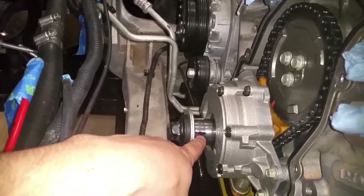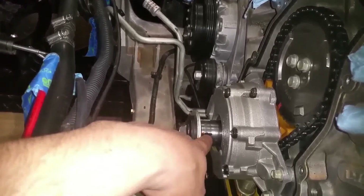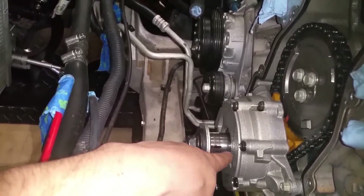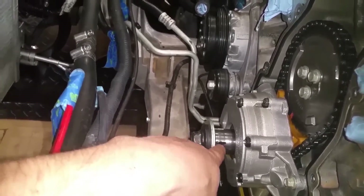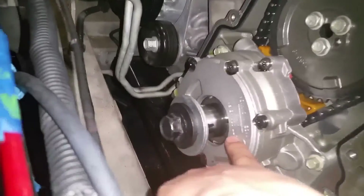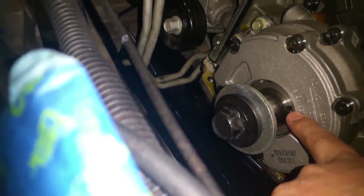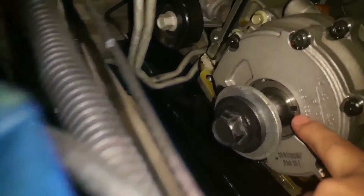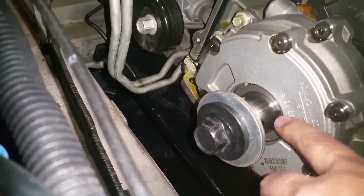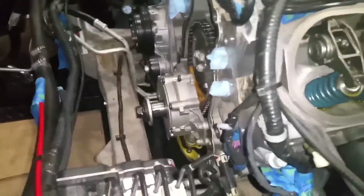I was hoping that was top dead center, but no, that's not what it is. I think what that pink mark was on the front of the crankshaft was marking where the keyway is, to align the oil pump gear. See that groove right in there — you have that keyway, and then the oil pump gear slides over the keyway. So that's where it's centered.